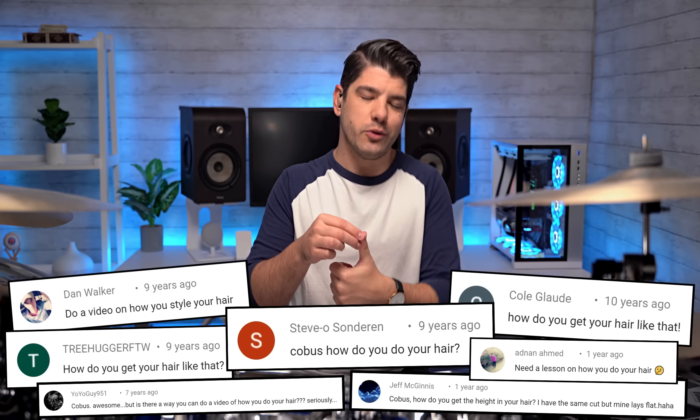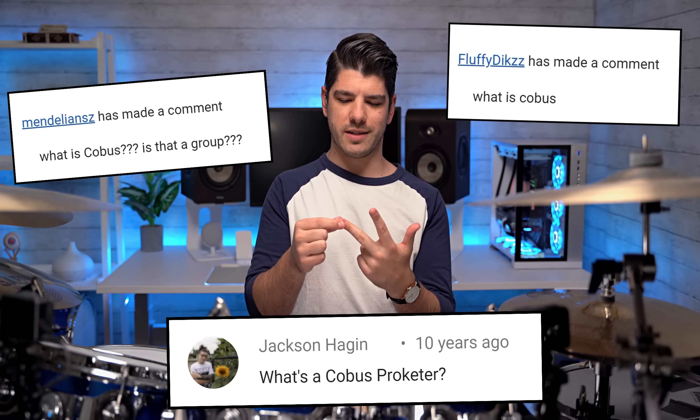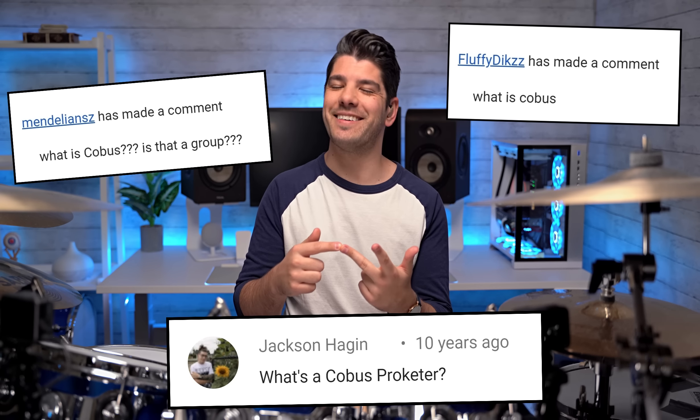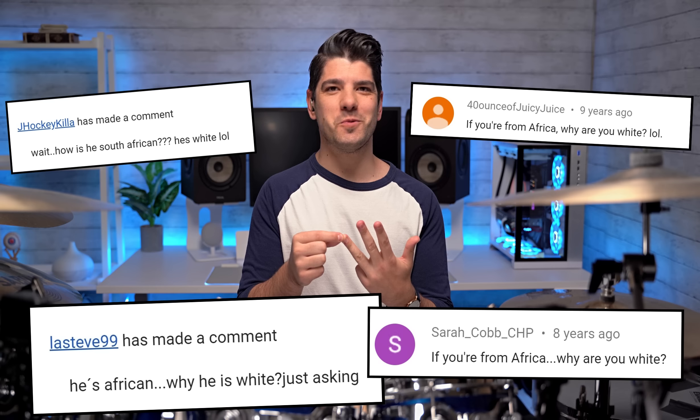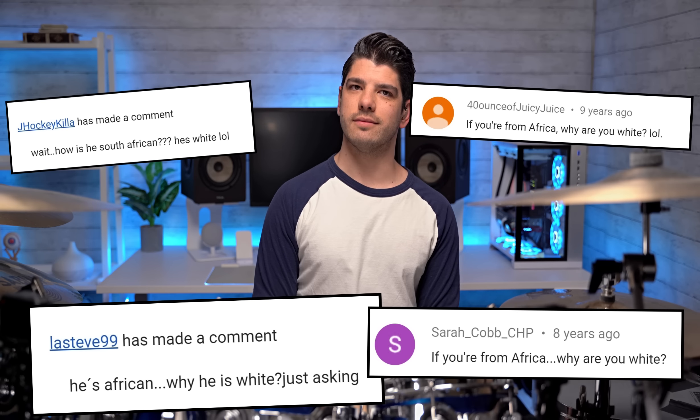Some other questions that I get repeatedly: How do you do your hair? Where's your accent from? What is a Quibus? I really get a kick out of this one — you're from Africa? Why are you white? I'm just kidding. I don't get the 'why are you white' question often. Just sometimes.